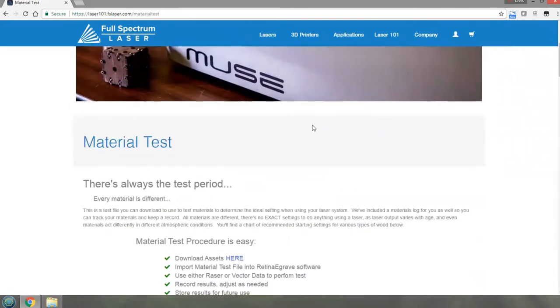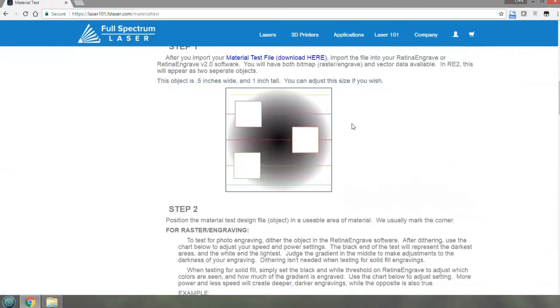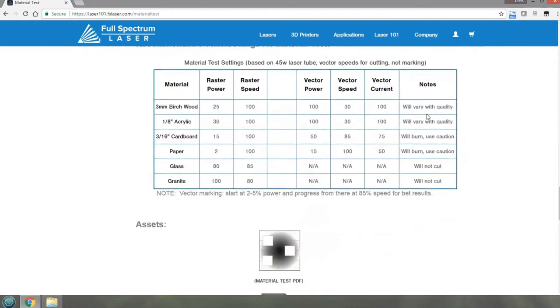There was also a zip file with other assets. I downloaded the zip file but I'm going to use the PDF in this one - I've already got the files. The steps are: after you've got the file you need to align it, adjust the size as you wish, do raster engraving and those kinds of things. They've also got some basic settings here.